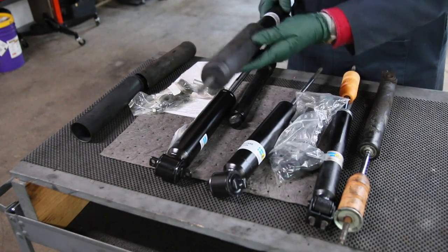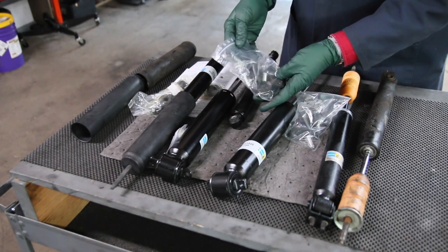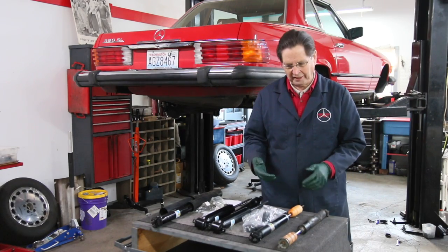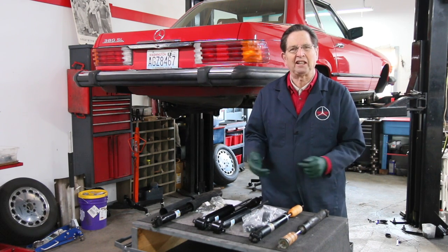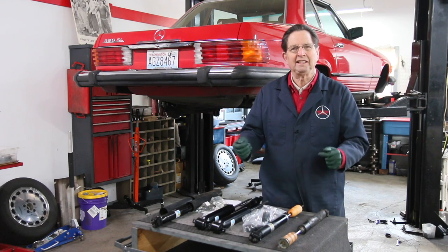I've got a new set of fronts and a new set of rears. They come with a great hardware package and everything you need. I'm going to try to demonstrate this problem with shocks slowly failing. You cannot tell if your shock is any good by just taking it off the car and pushing up and down and saying it's not totally shot.